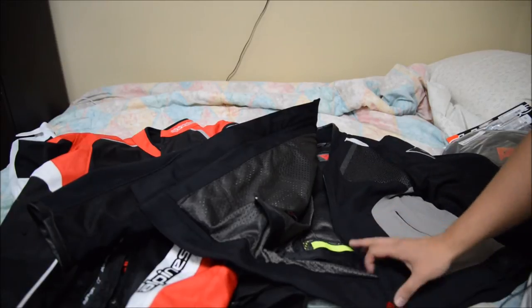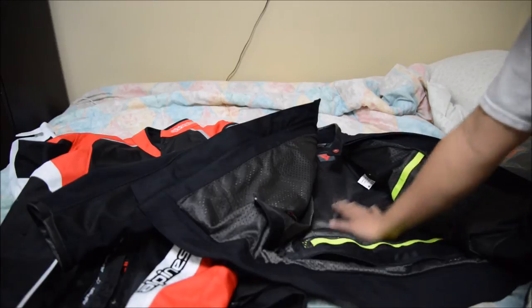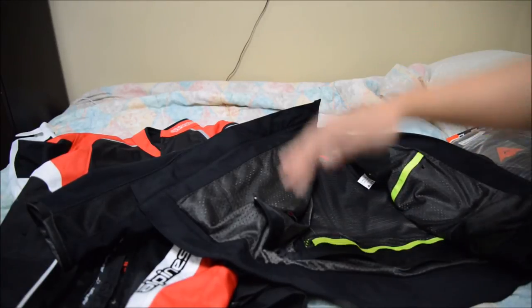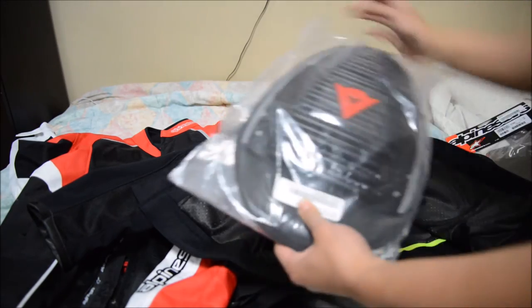All their jackets that are either summer or light textile jackets do not come with any protectors except for the shoulders and the elbows. So this one is very simple.